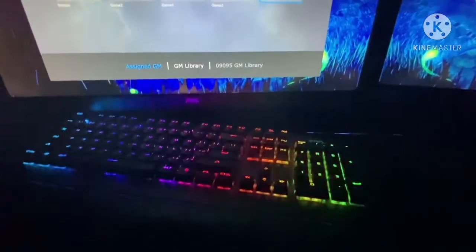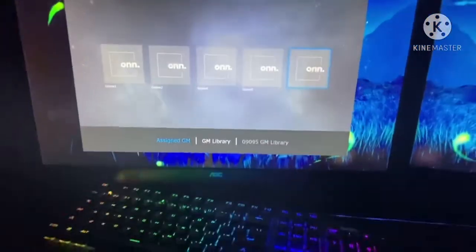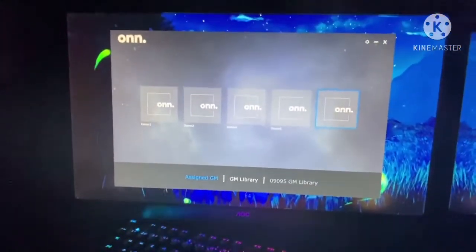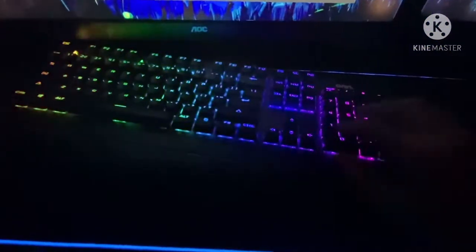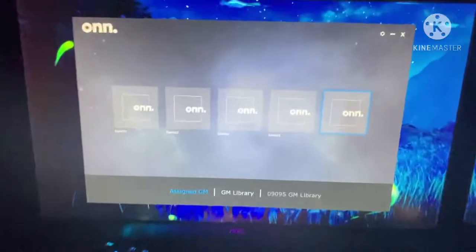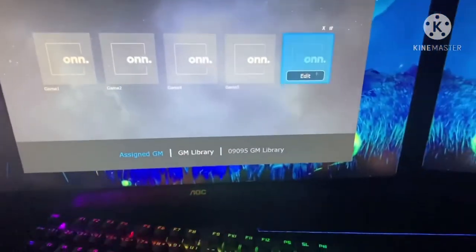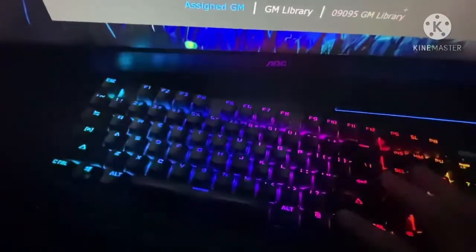Now we get to the gaming software. This is basically what it looks like before you do anything with it. The On Gaming website has a download link to the software where you can change the LED colors — it's not just stuck on one setting. You can actually make your own presets as well as use the default ones. The shortcut is FN and you can change it to whatever you want.